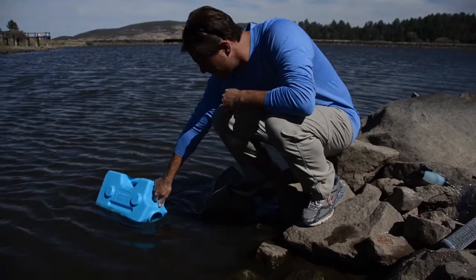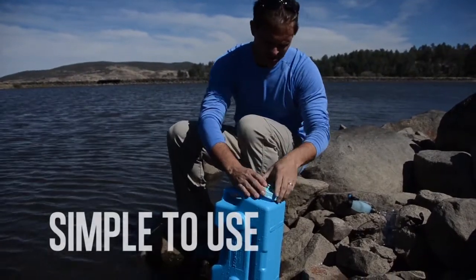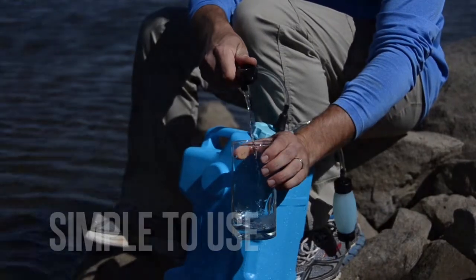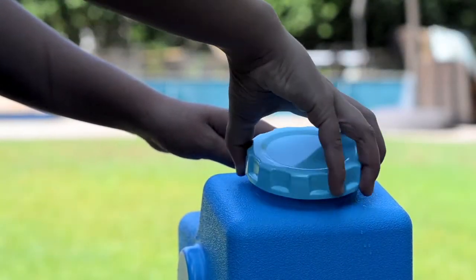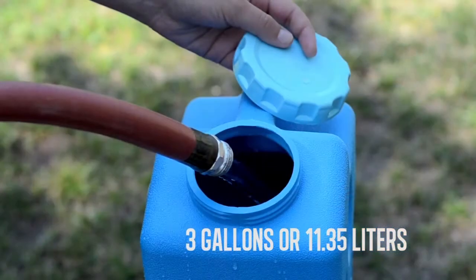The other amazing feature of the Aquabrick filtration system is its simplicity. Anyone can use it anytime, anywhere. First, fill the Aquabrick with water. It holds approximately 3 gallons or 11.35 liters.